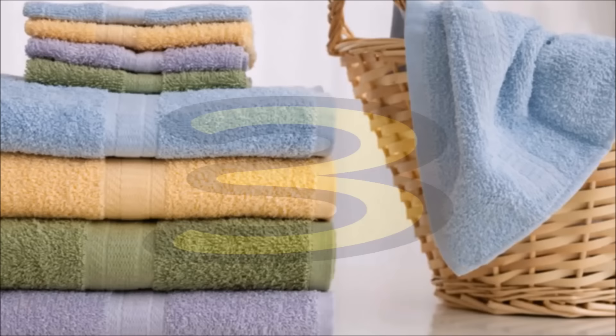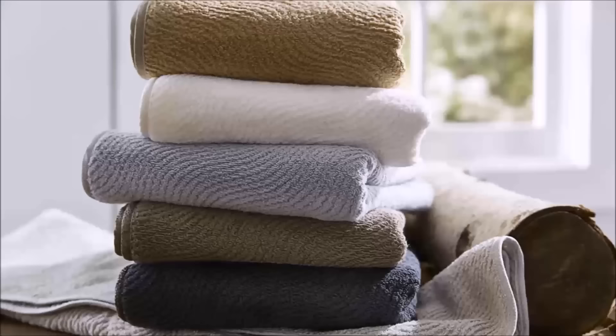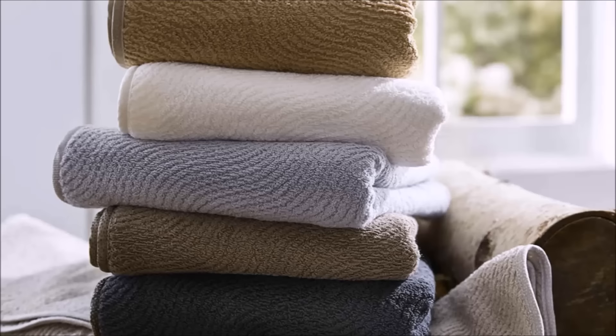Tip 3: While you're at it, wash your towels and bath mats. You're supposed to wash your towels every three uses, but if it's been a while, just wash them on a disinfecting cycle or with some bleach.